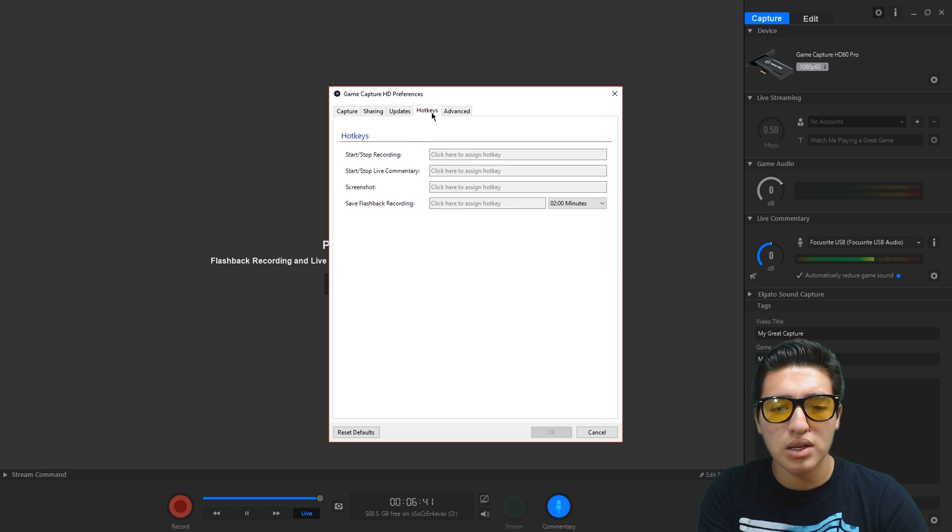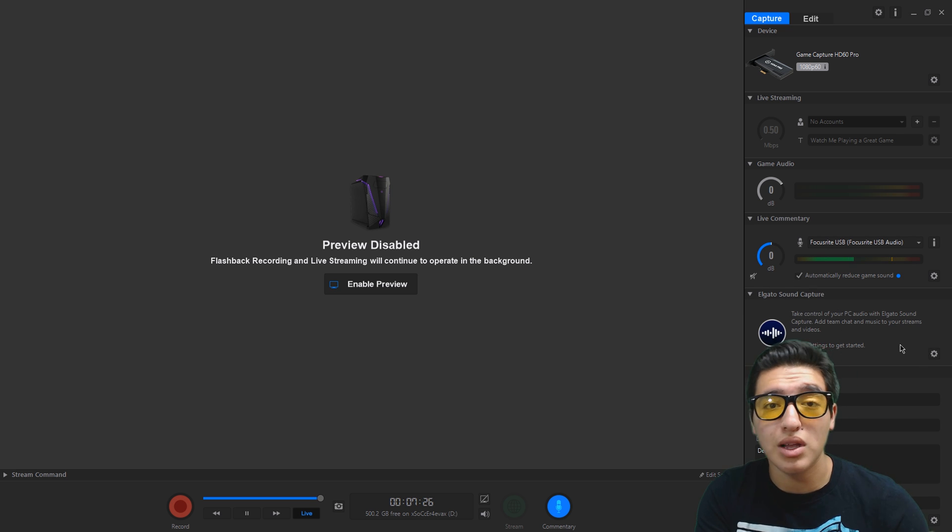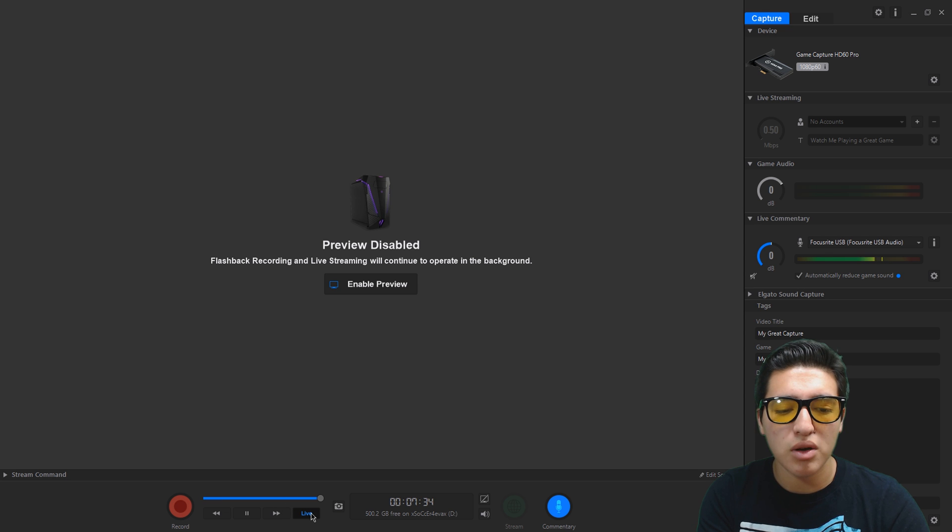For live streaming, you can connect to Twitch, YouTube, Facebook, Mixer, Restream, Ustream, Dailymotion, and more. You set the bitrate in megabits per second depending on your streaming platform. For audio levels, I have game audio and live commentary set to decibel — you can click to toggle between decibel and percentage. Make sure live commentary is turned on so it records your voice. I have my microphone listed under live commentary. The Elgato Sound Capture is off right now, but you can use it to record PC audio and your friends' voices.